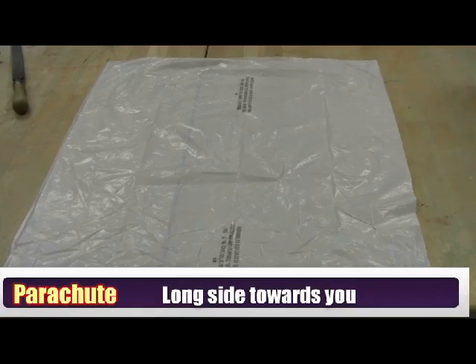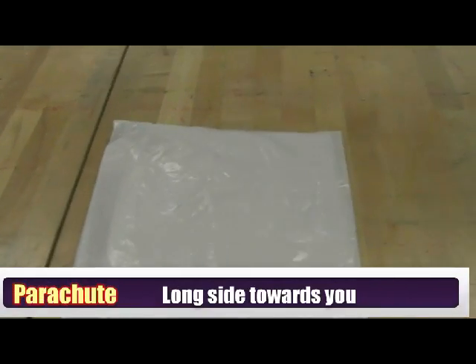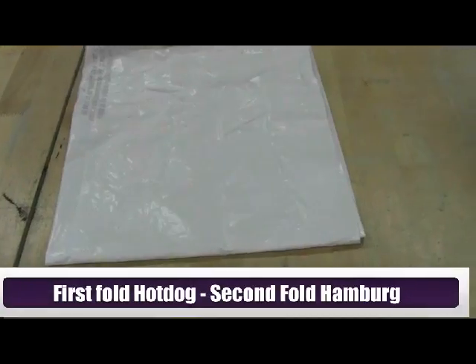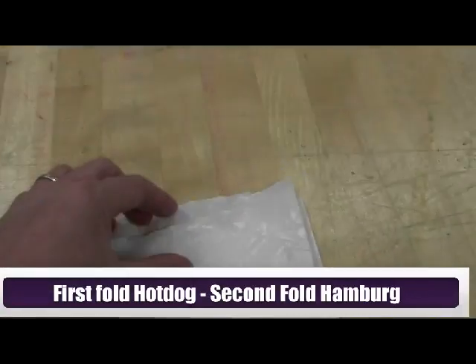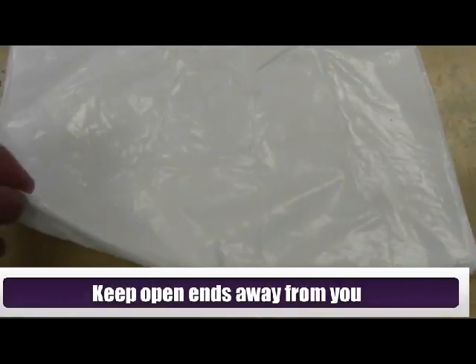You're going to lay out the trash bag so the long side is towards you. Our first fold is a hot dog fold, and the second fold is going to be the hamburger fold. You want to make sure the ends that are open are away from you, with the folded end towards us and the folded end to the left side.